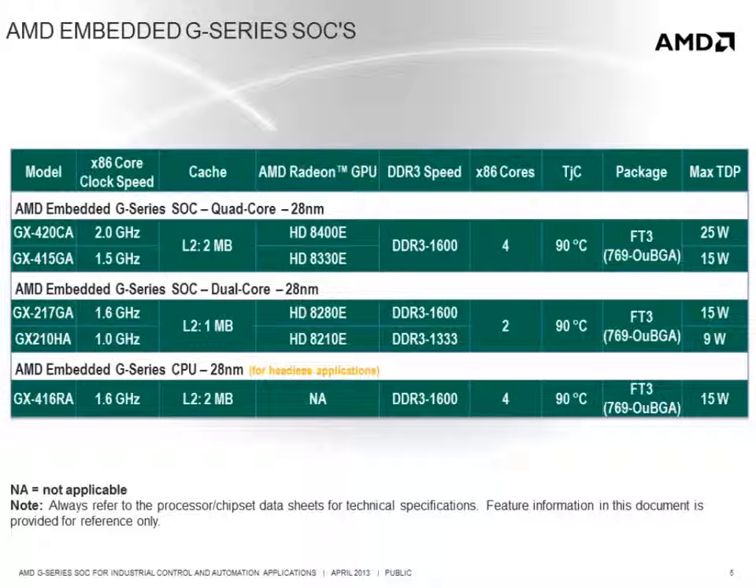Let's look at the specifications for the G-Series SOC family. As you can see, it is available in several versions including dual and quad core processors ranging from 1 to 2 GHz with 9 to 25 watt thermal design power. G-Series SOCs are available with Radeon HD 8000 series graphics, as well as one model without graphics which offers a cost-effective solution for high performance applications that do not require any graphics.